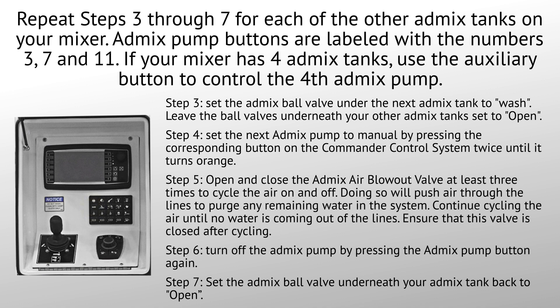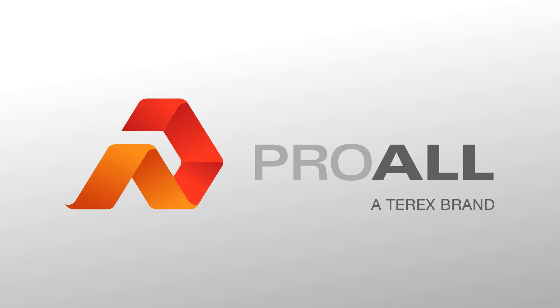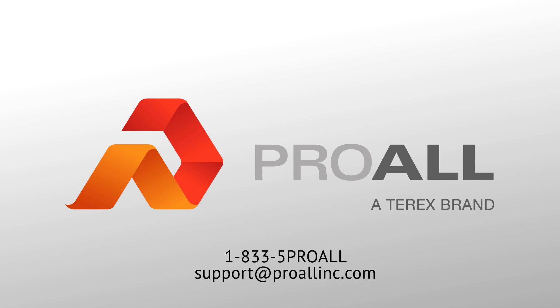After all of your AdMix tanks have been purged with air, you can be confident that there is no water left in the AdMix system. If you have any questions or require assistance, please contact the Proall customer service team at 1-833-5PROALL or email support at Proallinc.com.